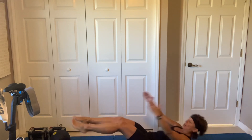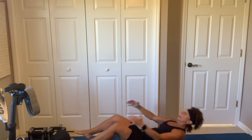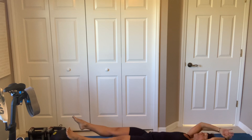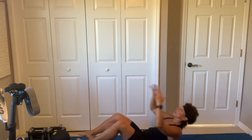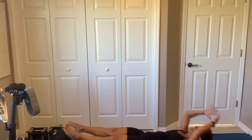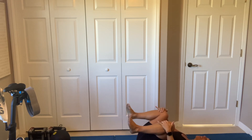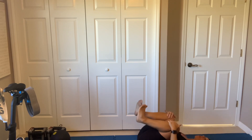Breathe. All right, last 25 seconds of work — that double crunch. Do the best you can. This is it. 3, 2, let's go, touch those ankles. If you can, if you can't, you're getting as close as you can. Less than seven. Four, three, two. Oh.